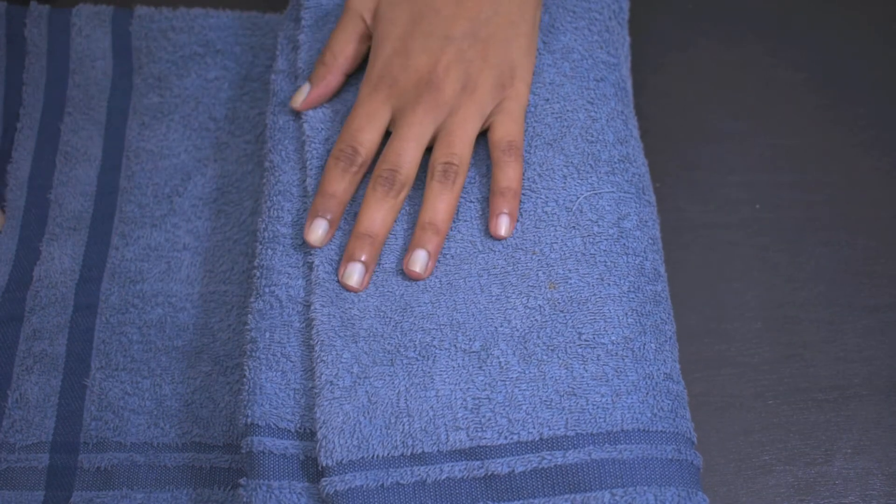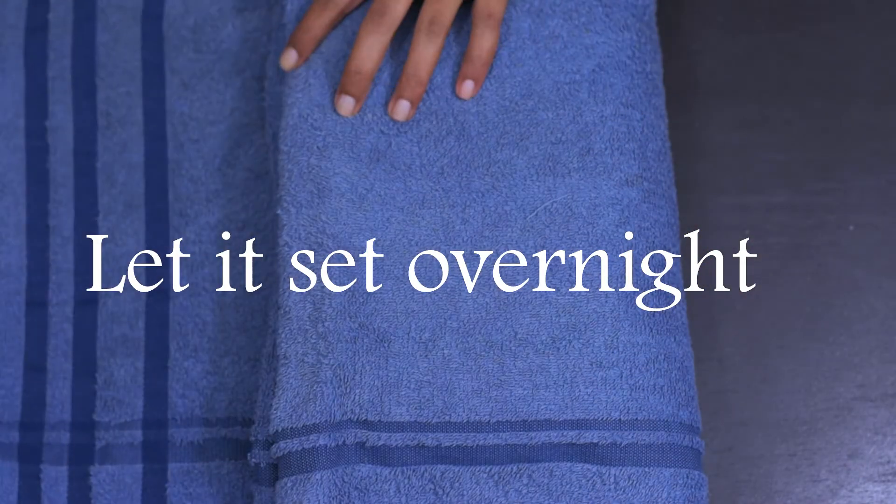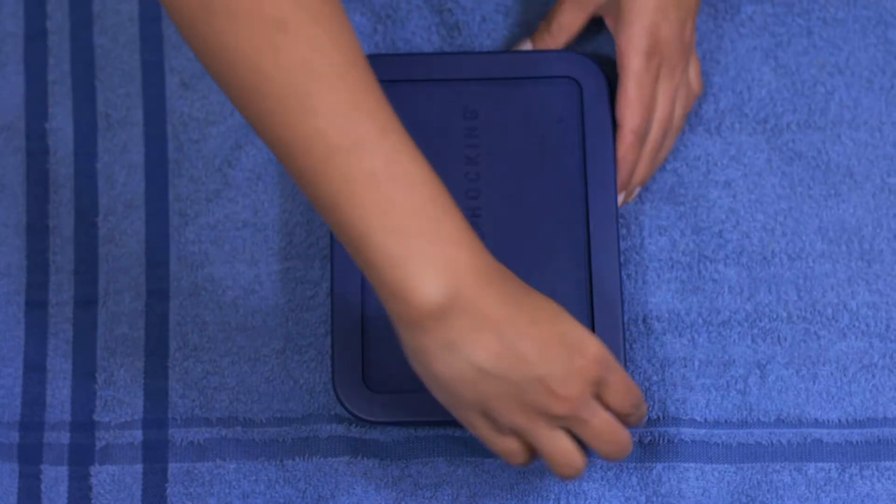It is also a wet sheet. I am going to cut out the mat, and if we cut out, we are going to cut it out.